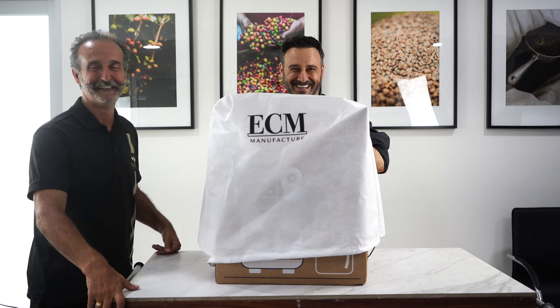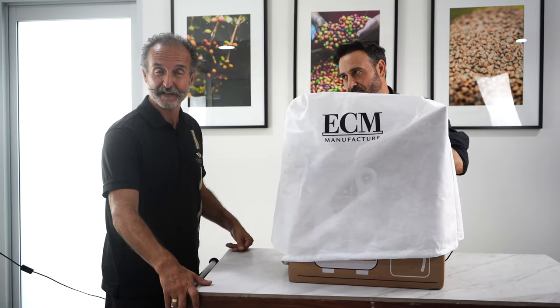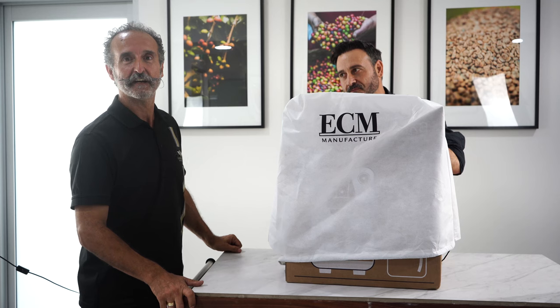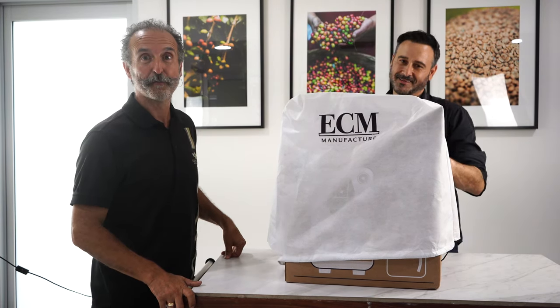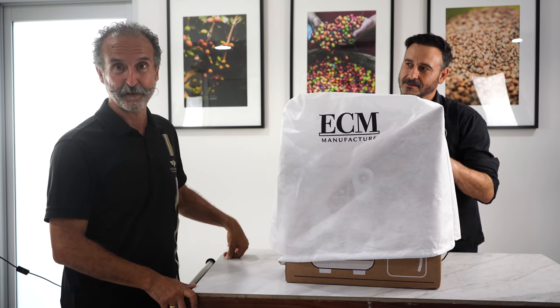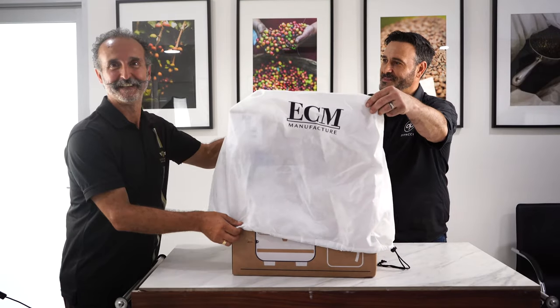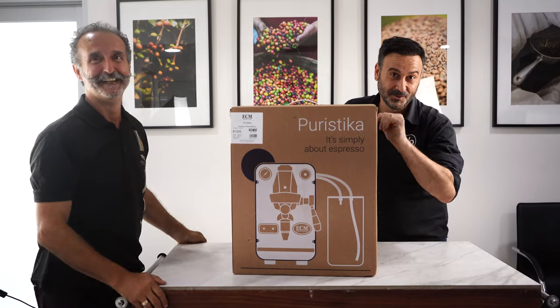So what we've got here today is the first machine landed from ECM — the latest arrival, air freight especially from the team in Heidelberg. We have the Puristica, pressure profiling, black coffee for your real lovers. Come on George, let's unveil this baby. Ready? Let's go! How exciting — it's just a box but stay tuned for more.